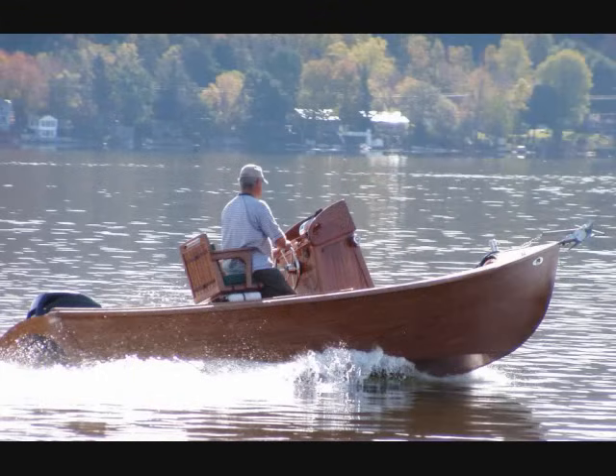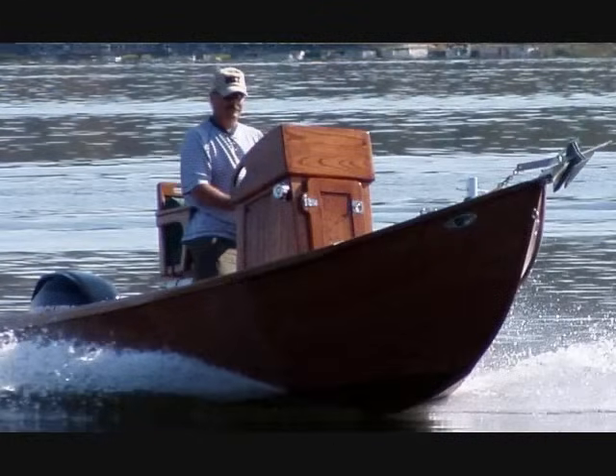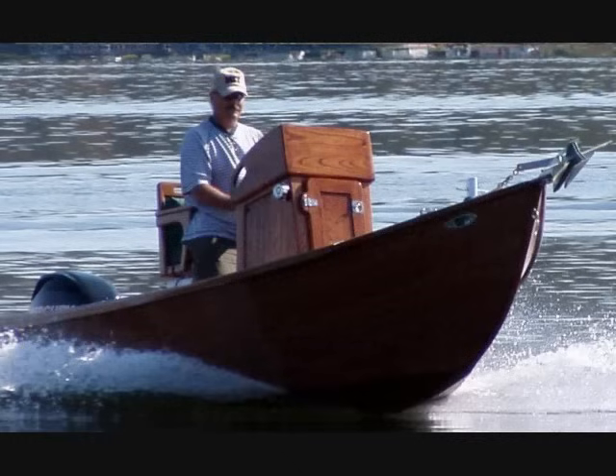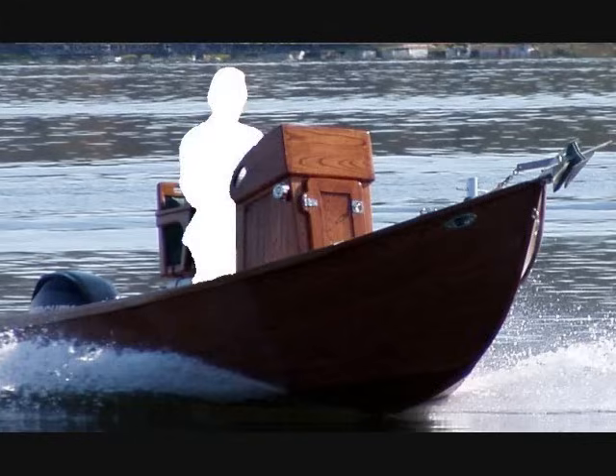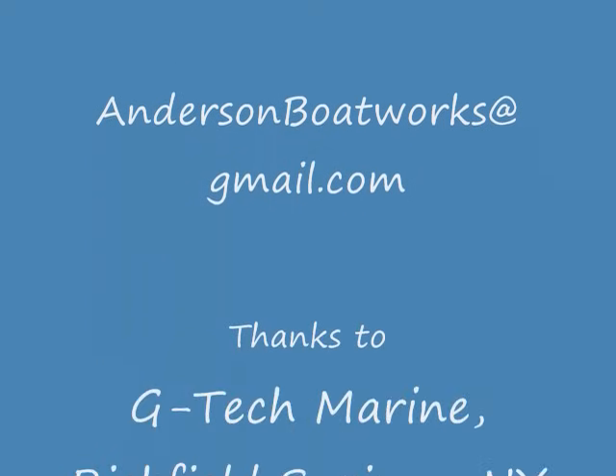And she hustles right along. Bring her back to the trailer — now we have a chance to make someone really happy. This could be you. To make an offer for this boat, contact AndersonBoatWorks at gmail.com. Thanks for watching.